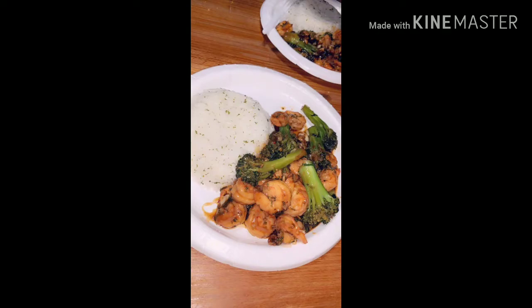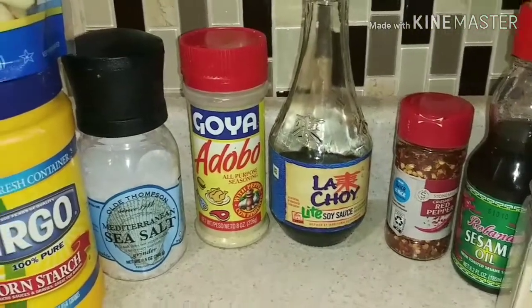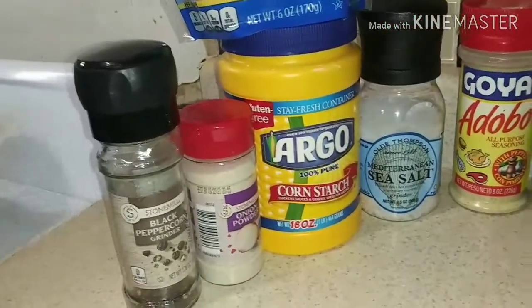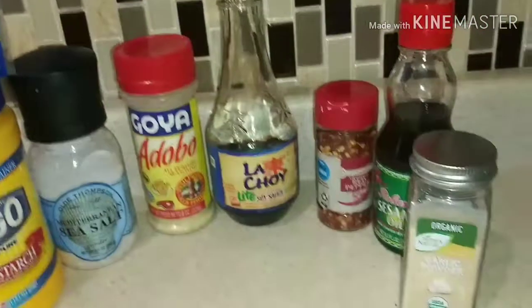So right now you got your homemade shrimp and broccoli. What we did with the garlic, sesame oil, pepper, the soy sauce, the adobo, the seasoned soy cornstarch, onion powder, pepper, and garlic. Came out looking real good.